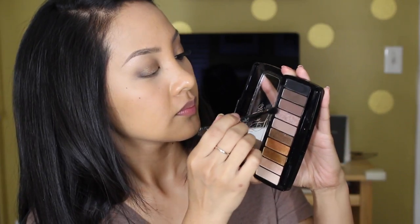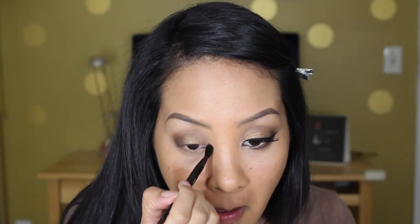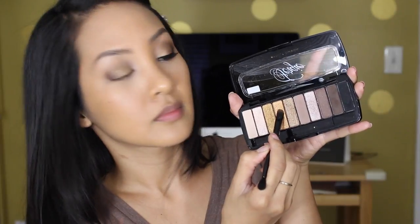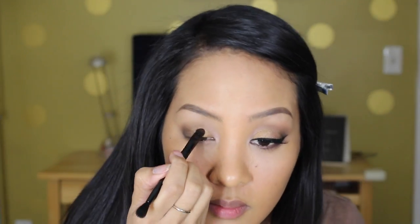I'm taking that shimmery pink onto the first part of my eyelid. This is just going to create more of a sheen to that part of my eye. Now I'm packing it on to make that first third of my eyelid pop a little more.